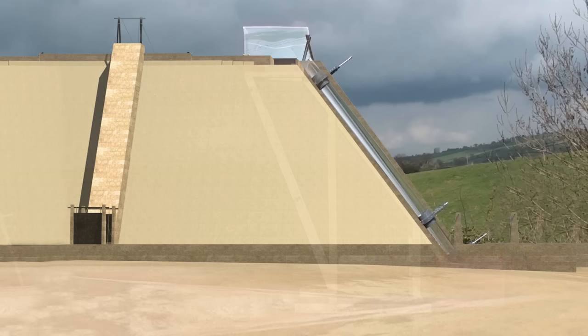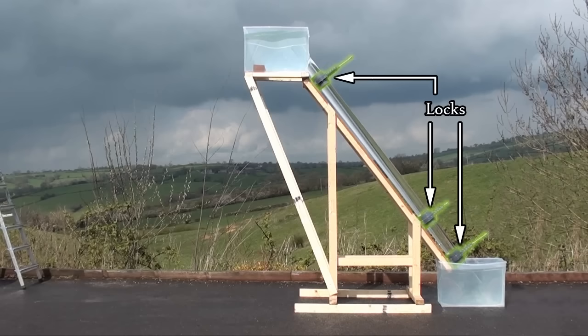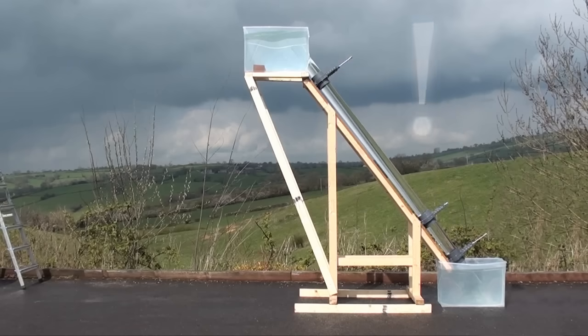Both ends of the tube are submerged in tanks of water that represent the pyramid precinct and the upper channel. There are also three locks installed in the tube. If all three locks are open, the water will escape, so it is vital to keep one lock closed at all times.